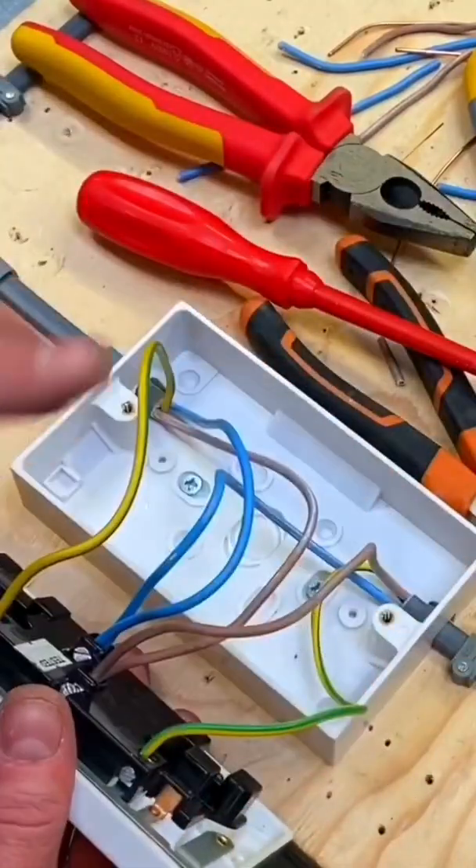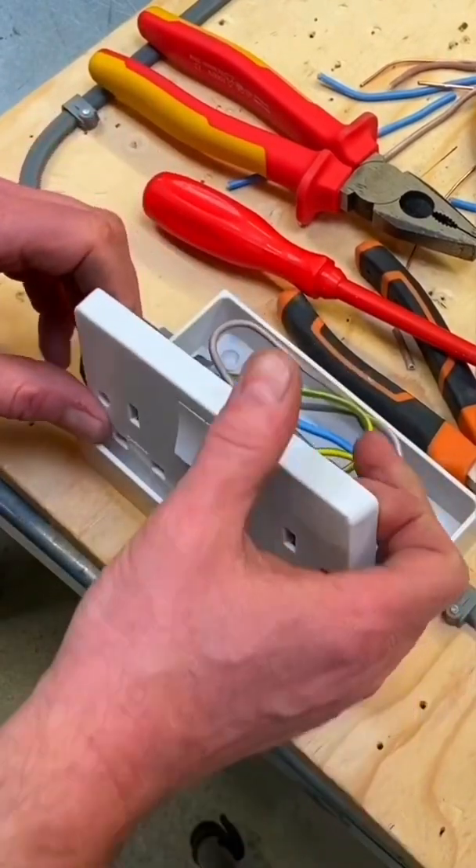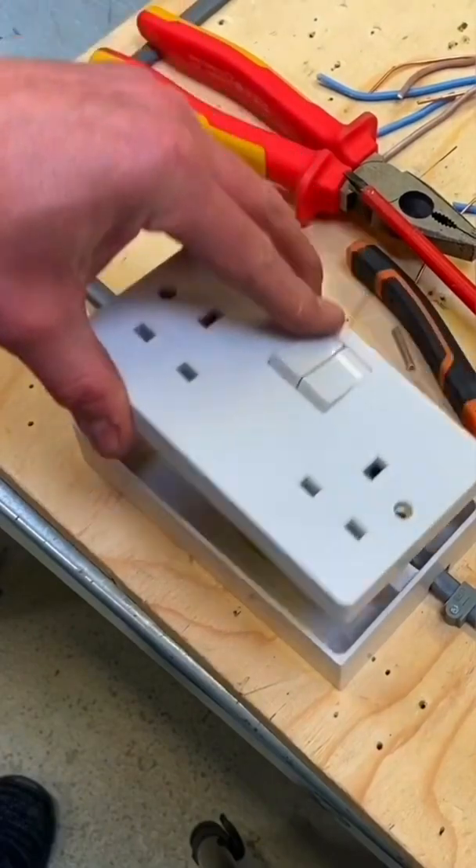Now we're going to dress the cables into the back of the box. That's why they're a little bit longer than most people do — I like to dress them into the back of the box. You can feel it bounce up and down; bring it back up, check tighten them as they could have moved out of position, and there we go.